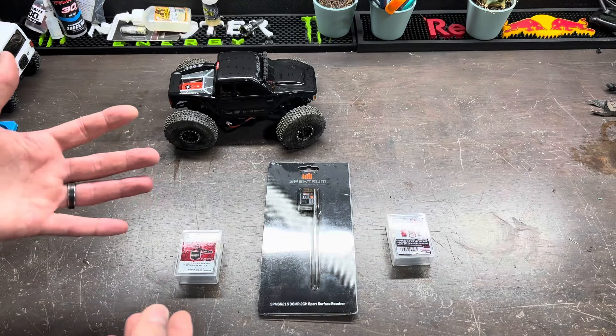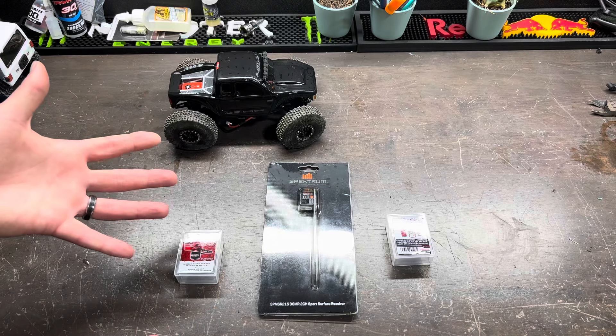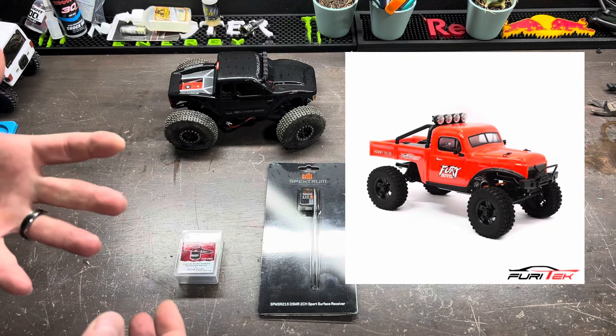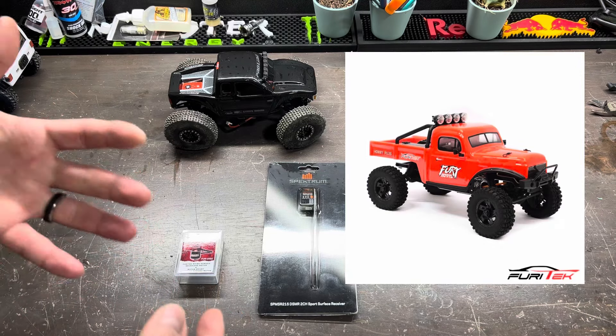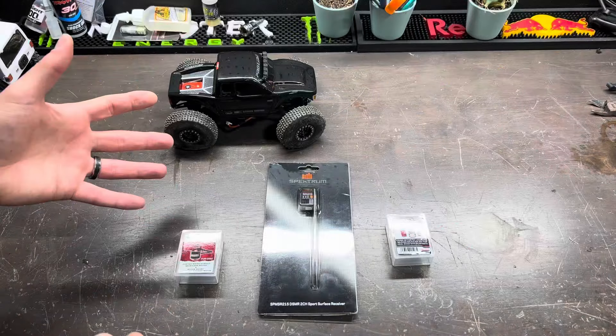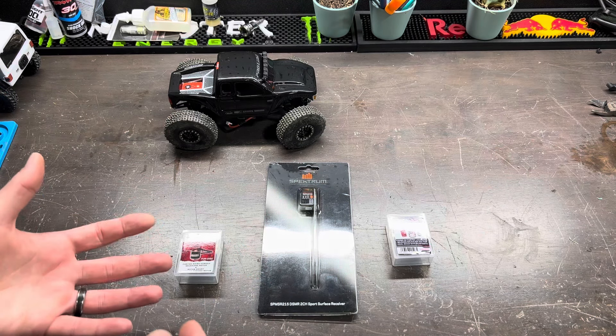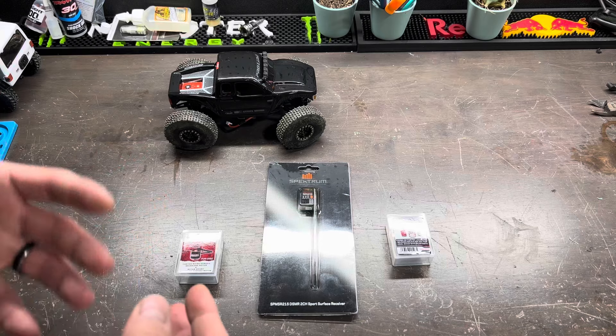Let's say you're not already in the hole $150 and don't have an SCX24 yet — you do have an option to get a full brushless RTR ready-to-run version by Fury Tech itself. This way you don't have to fiddle around with the fit, form, and function of these components inside your rig. You can buy it ready-to-go for $200.